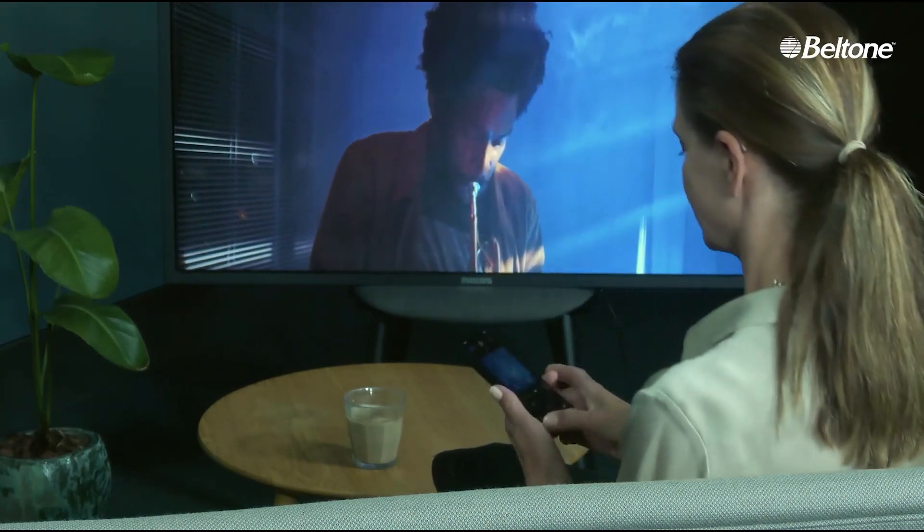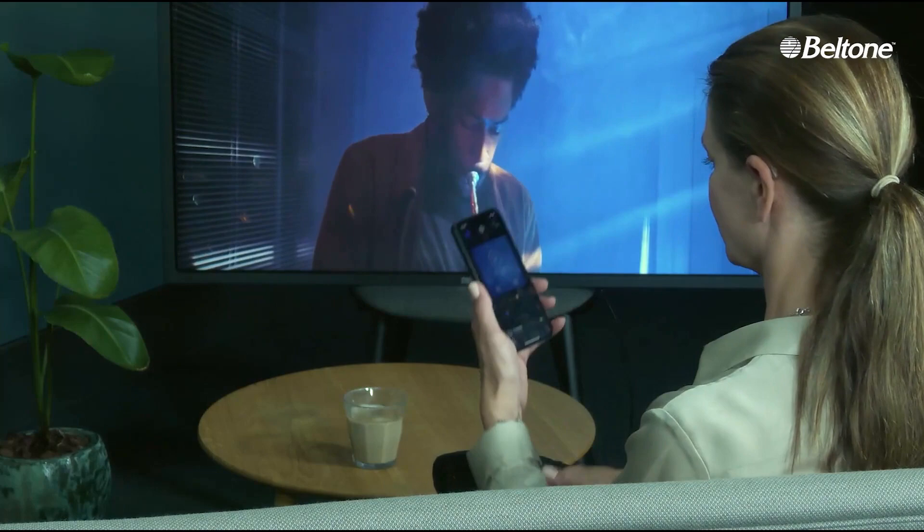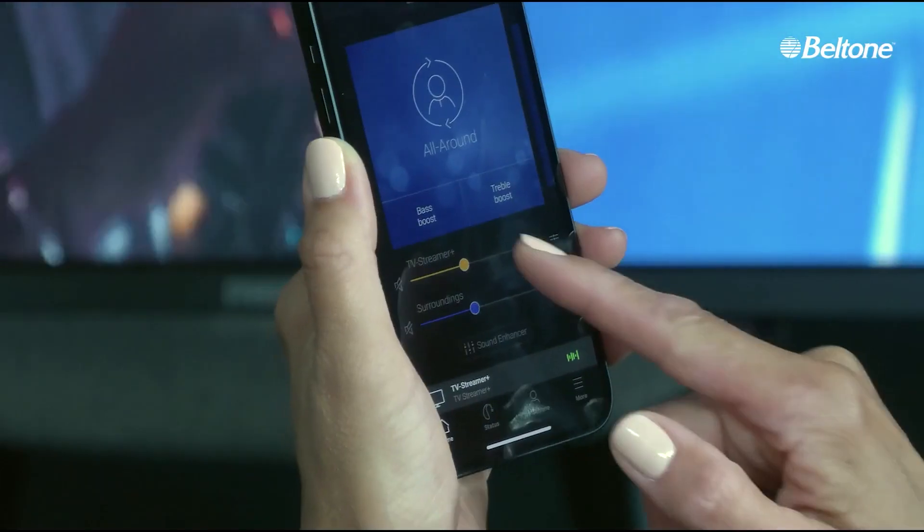Back view of a brunette woman with a ponytail, wearing a hearing aid behind her left ear and sitting on a sofa. She is watching a man blow a trumpet on the TV screen in front of her. There is a glass of milk and a cell phone on top of a coffee table between her and the TV, and a tall green plant to the left of the table. She picks up her cell phone with her right hand, transfers it to her left hand, and looks at the phone screen.